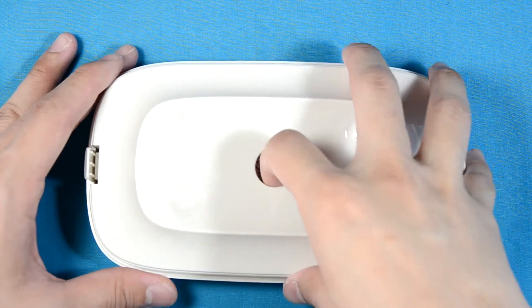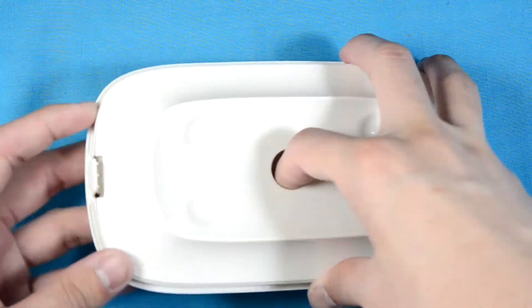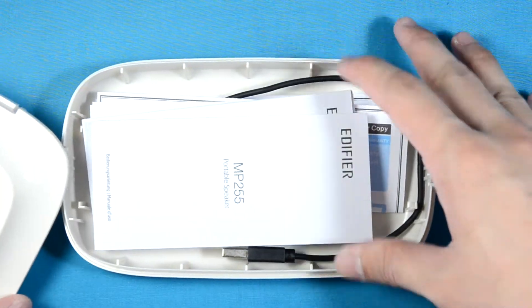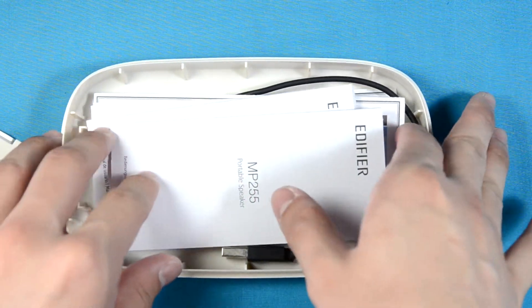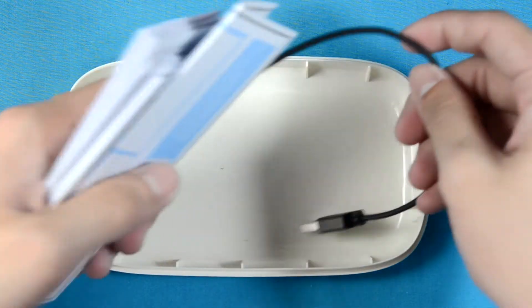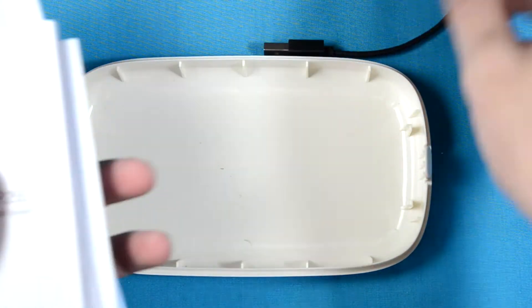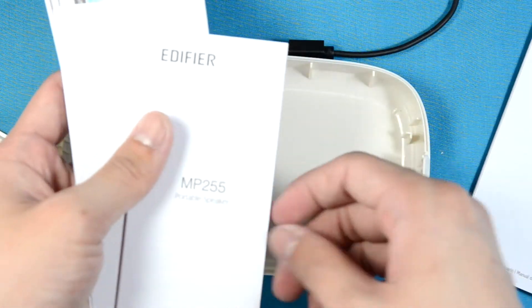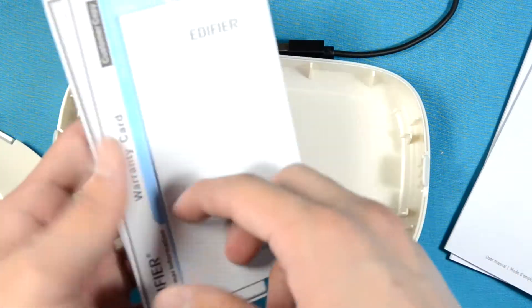The silicon pads protect the speaker itself from getting damaged or moving around during transportation, and all the accessories are actually located beneath the speaker itself — it's a sort of container type of thing. Edifier is overly intricate in this type of packaging.